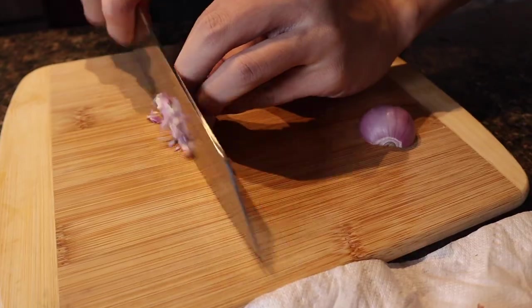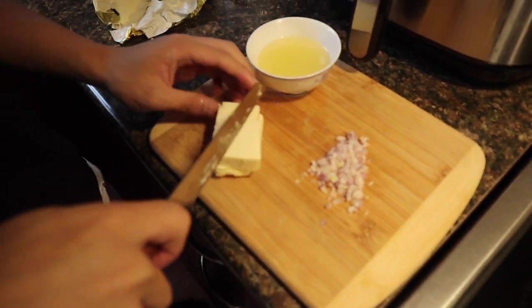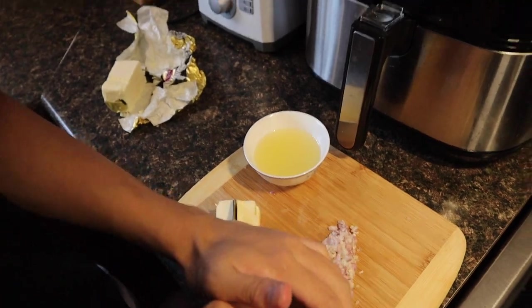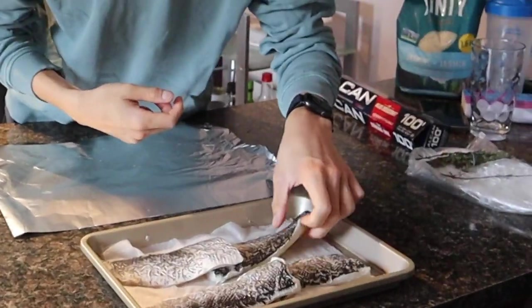Alright, so what are you gonna do? I'm gonna do pan-seared fish with lemon butter sauce. This is literally all of his ingredients: butter, shallots, lemon juice, and white wine. Alright, so me, I'm gonna bake my fish. I'm gonna choose this piece right here and put it skin-side down.